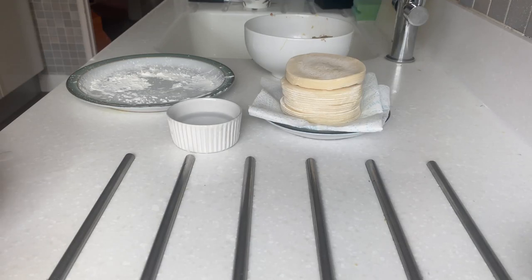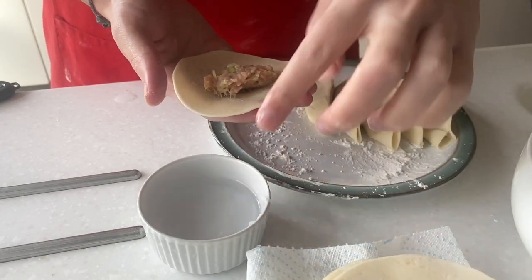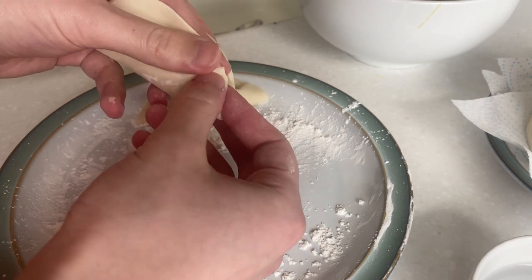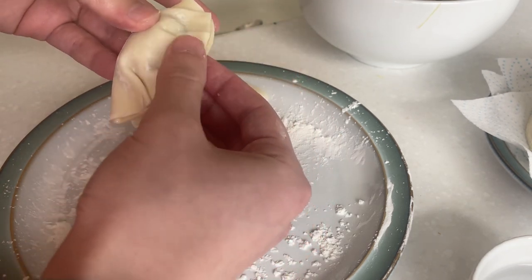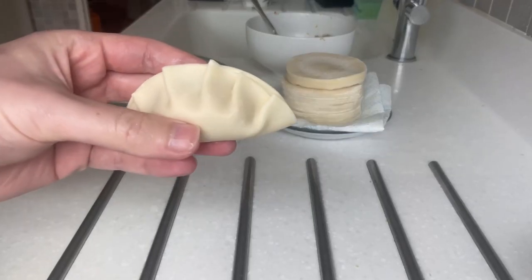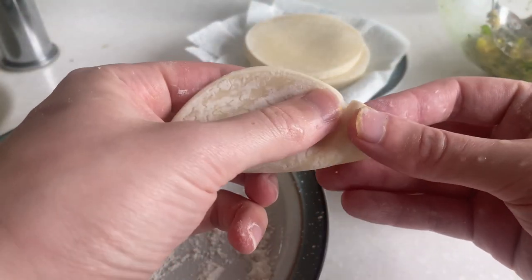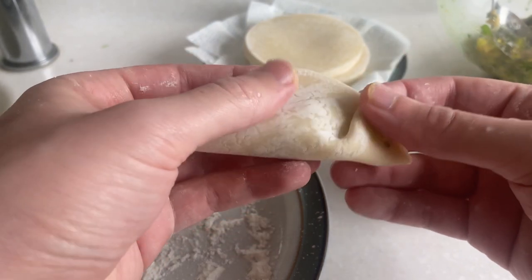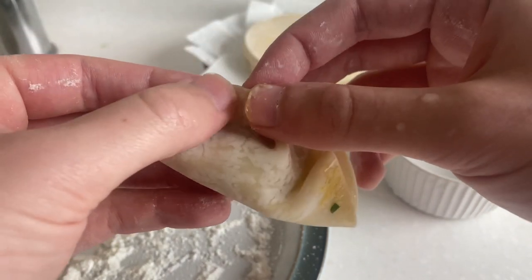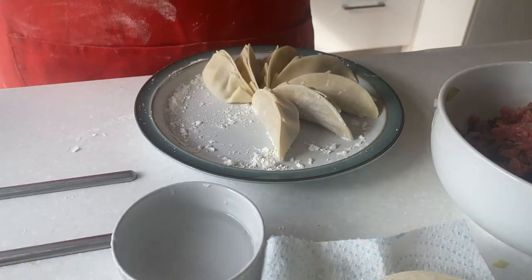Now onto the wrapping. As we're using store-bought wrappers, make sure to grab a cup of water. Place about a teaspoon of the filling into the centre, wet the outside lightly, and using your thumb and forefinger, pleat the side closest to you until you get something that looks like this. Then repeat with the other fillings. I've made about 10 of each kind. Place them on a plate covered in flour — I use cornflour as it makes the bottom nice and crispy.